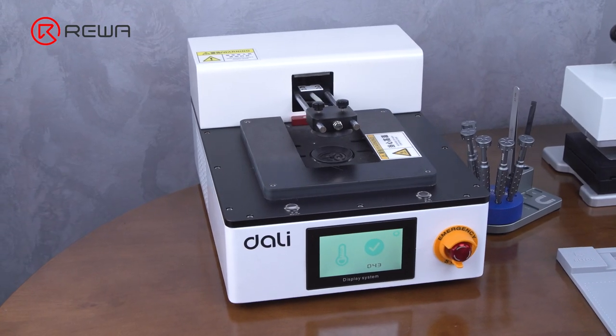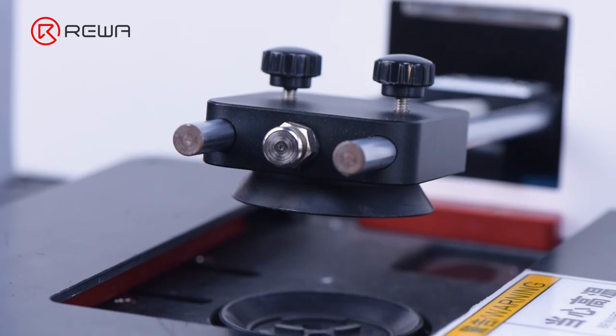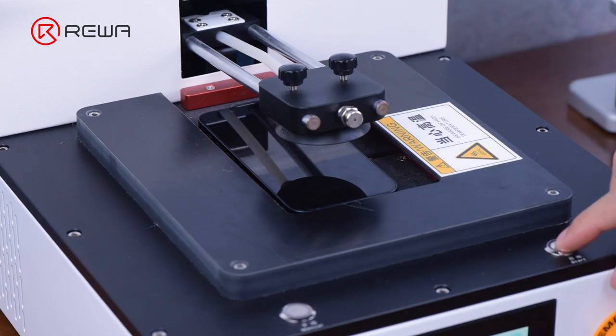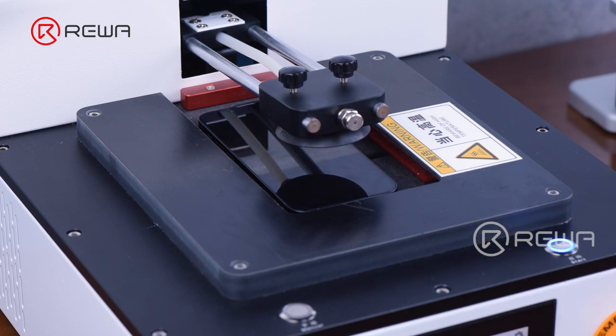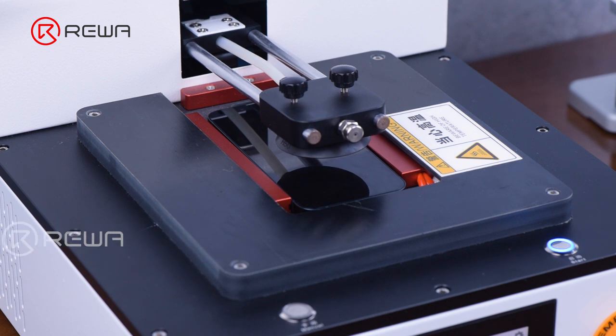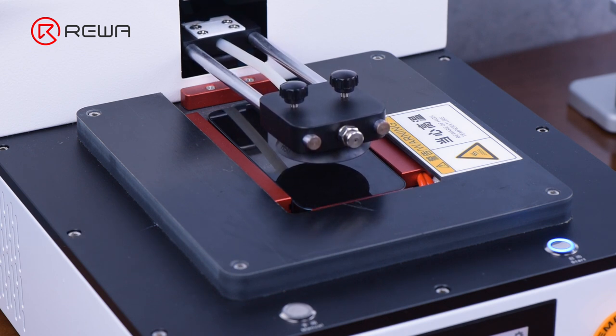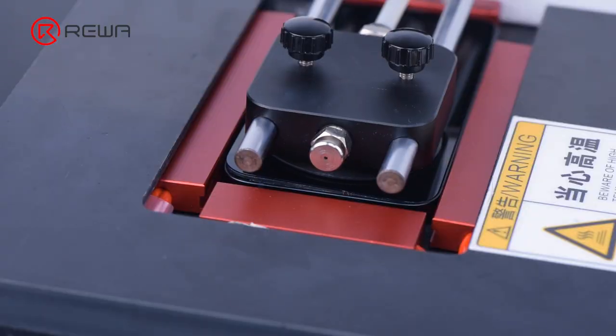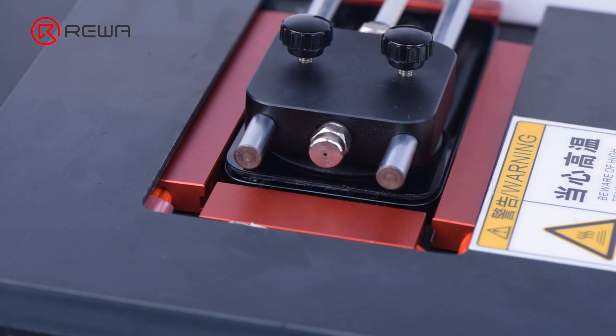The latest solution uses an automatic heat phone screen separator machine that is compatible with all iPhone models. After placing the phone on the mold and pressing the start button, the bezel will be heated with a precise thermostat, and the intelligent program will control the top lift. Through testing, it only takes about 20 to 30 seconds to separate a screen, which greatly improves the efficiency and safety of phone opening.